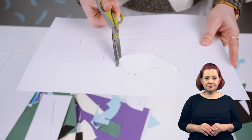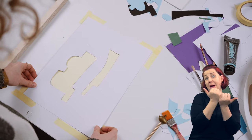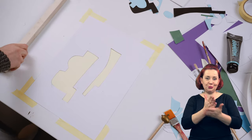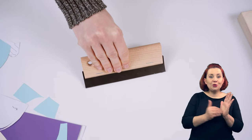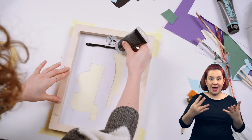Gdy wzór jest gotowy, wycinamy go z papieru lub folii i umieszczamy pod ramką z siatką. To jest nasz szablon. Przyda nam się jeszcze rakla — to uchwyt z gumą do przyciskania farby przez oczka siatki.